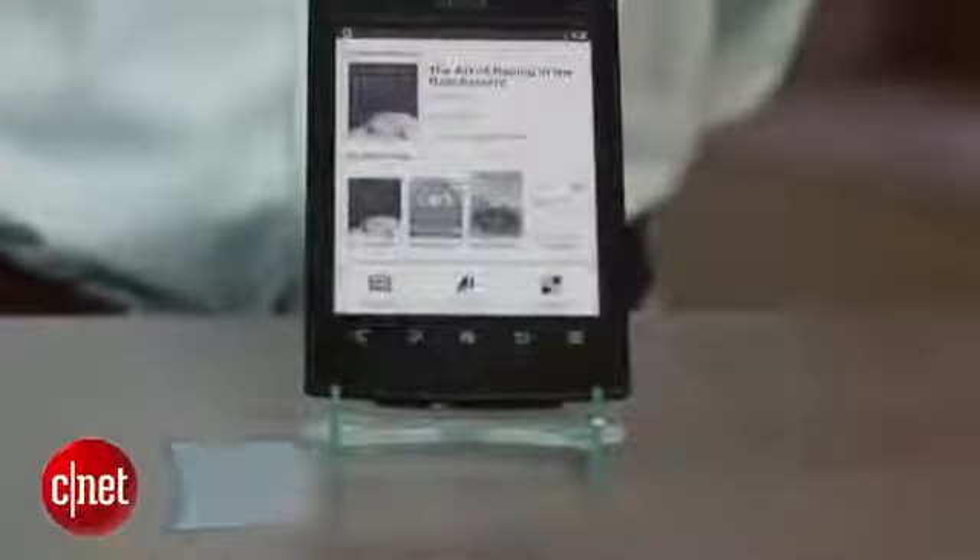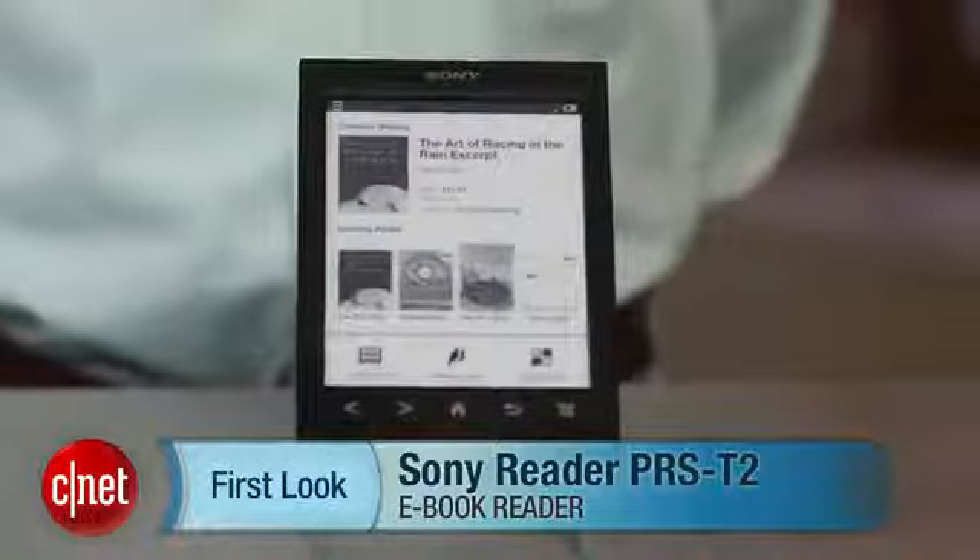I'm David Carnoy, and that's the Sony Reader PRS-T2. Thanks for watching.